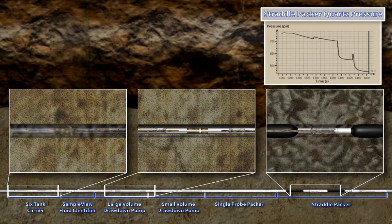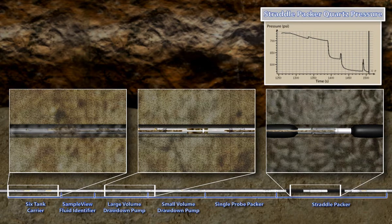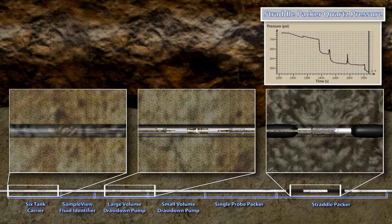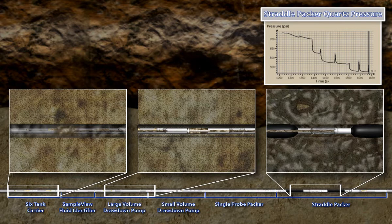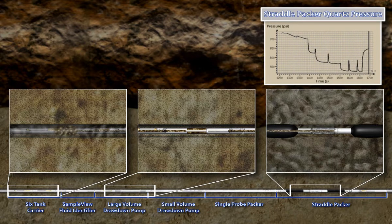As pumping continues, the pressure in the isolated cross-sectional area begins to decrease, starting from hydrostatic pressure to a final stabilized pressure below formation pressure. The straddle packer pressure curve shows the pressure response as the large volume pump withdraws fluid from the formation and pumps it through the tool and out of the borehole exit. When it is determined that we are pumping pure formation fluid, pumping will then cease, and as fluid continues to flow into the isolated section, the pressure will build to a final stabilized formation pressure value. The profile of this pressure buildup is analyzed to provide information about the mobility of the fluid in the formation. Calculating the pressure gradients in the formation also provides an indication of the fluid densities and the API values of the formation fluids.